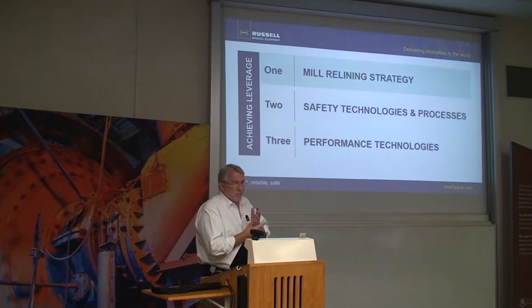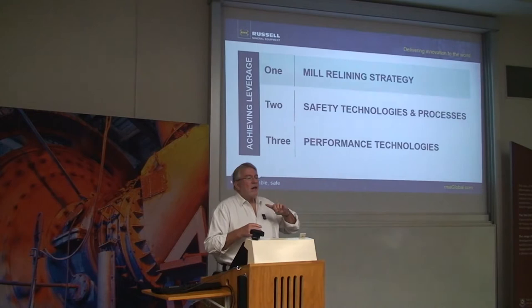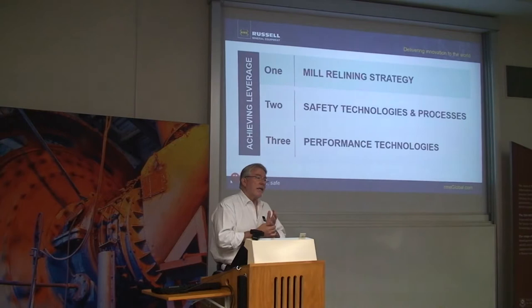We worked like that from 1990 with the first machine through to about 2005. The additional thinking came from a casual conversation with a metallurgist at Cayden. We were down there at a reliner commissioning. Just in passing, the metallurgist said something that caught my ear.